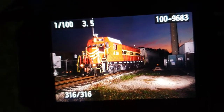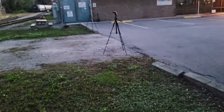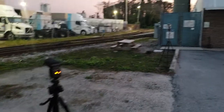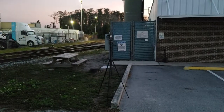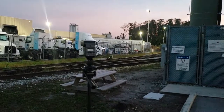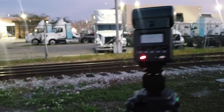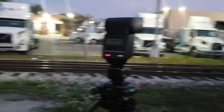They seem like they're done switching Frito-Lay. But the issue here — and you'll see — the back of my train is dark. Why is that? My third flash back there did not fire. That's the issue you have with these basic flashes: if a flash sits for too long, it can die on you. You have to make sure they don't die during your shot.